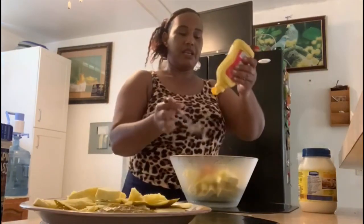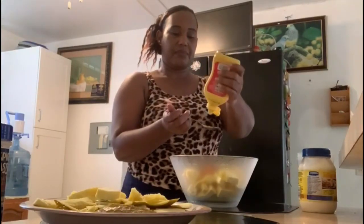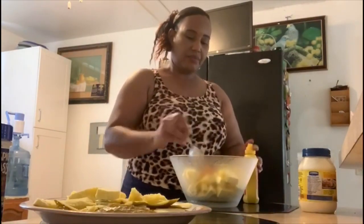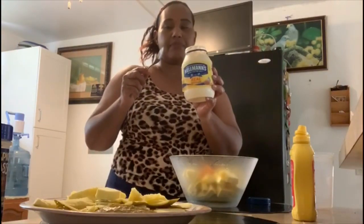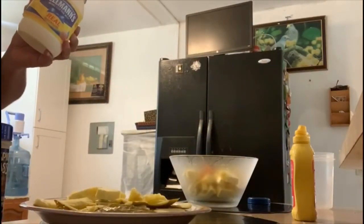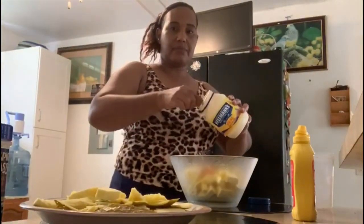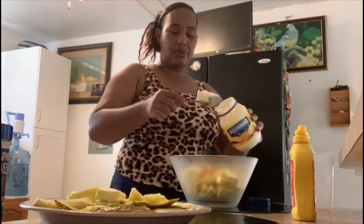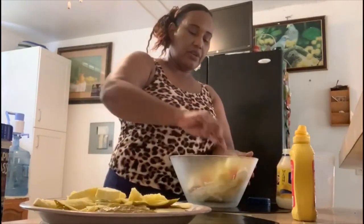A tablespoonful of mustard, and then three tablespoons full of Hellmann's mayonnaise.